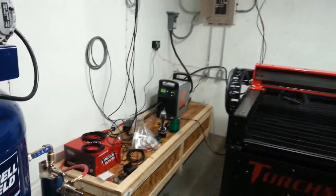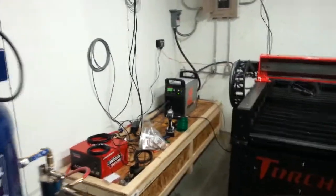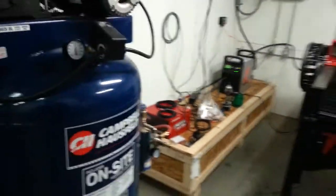This is the ancillary equipment that goes with it: torch power supply, controller, and a big compressor.